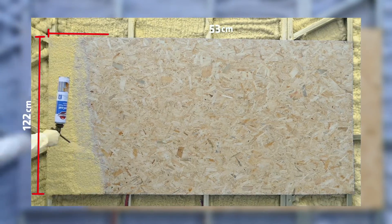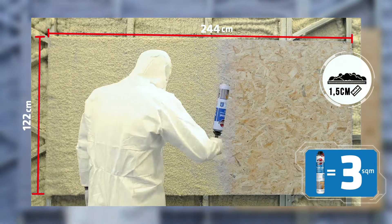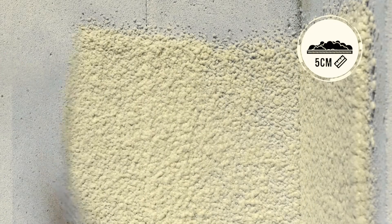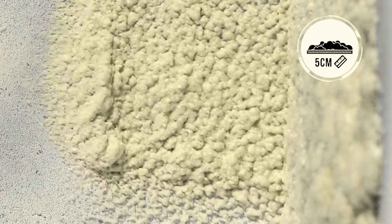With one can of spray insulation foam, insulation of an area of up to 3 square meters with a thickness of 1.5 cm can be ensured. The recommended application thickness to achieve the ideal heat and sound insulation is 5 cm.